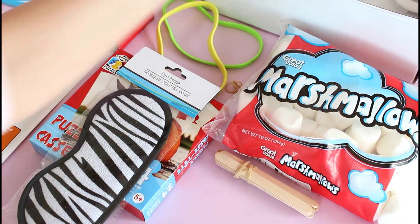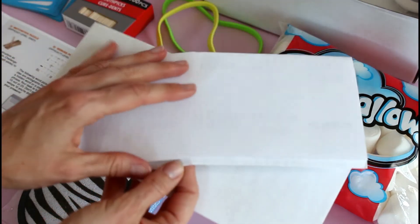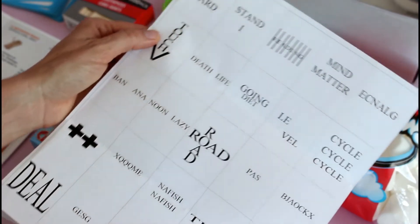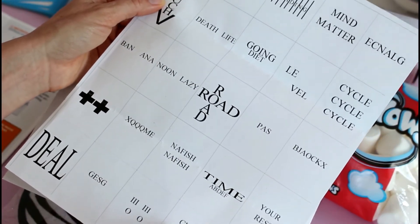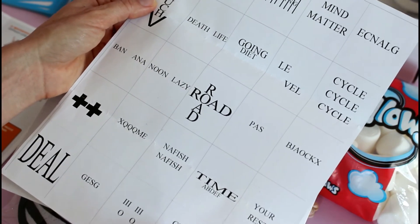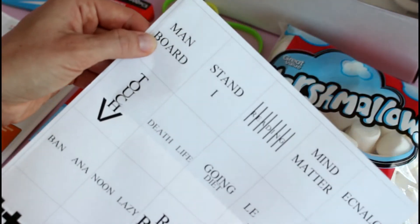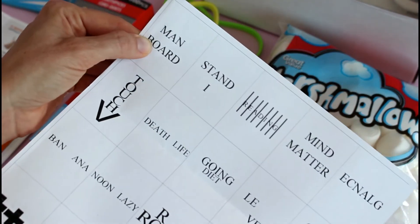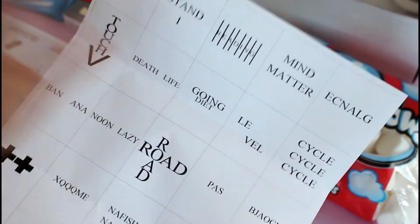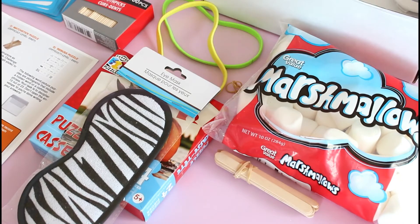Lastly, we have two envelopes — one is the answers and one is the task. This is a word picture puzzle. There are pictograms that include a hidden word or a common phrase. Your task is to decipher 15 out of 23, and the answers are in the other envelope. For example, one would be 'man overboard,' another 'mind over matter,' or 'split level.' I don't want to give all the answers away in case you're going to do this, but I love stuff like that — I find it so fun.